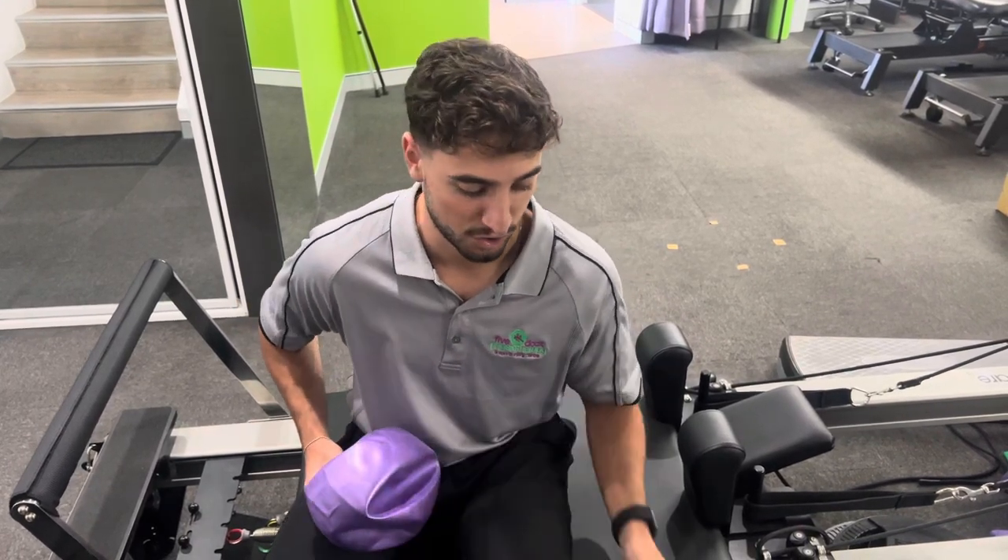Hi guys, my name is Nick. I'm from Five Dog Physiotherapy and Sports Injury Centre. I'm going to show you a quick exercise which you can do on a reformer, not only to strengthen your calf muscles but also the tibialis posterior muscle and tendons in your ankles.